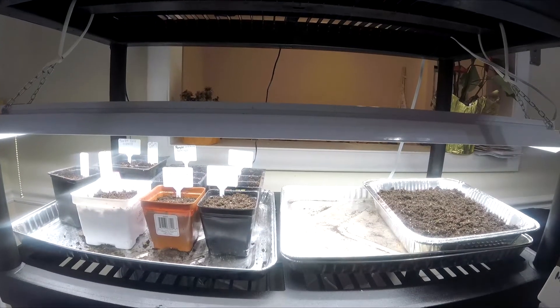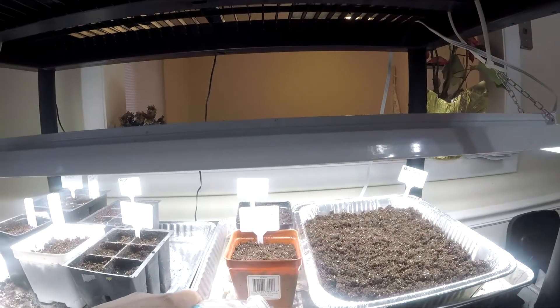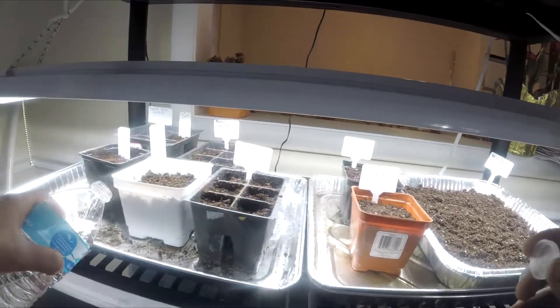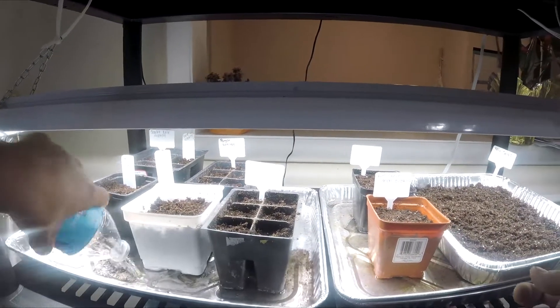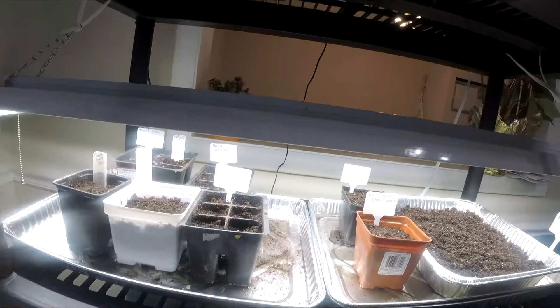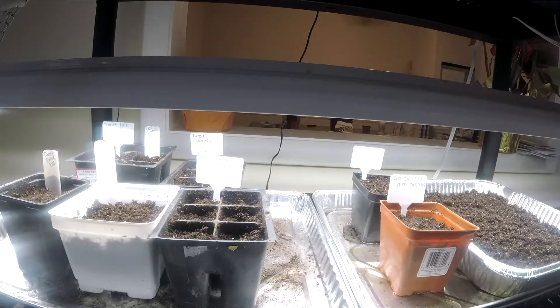Here's my grow light — I'm using an LED. Water from the bottom so that way the soil can soak up the water from the bottom, and it's easier. I don't want to be splashing the seeds. We'll put the light on for about 12 to 13 hours.